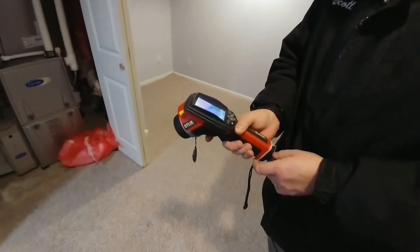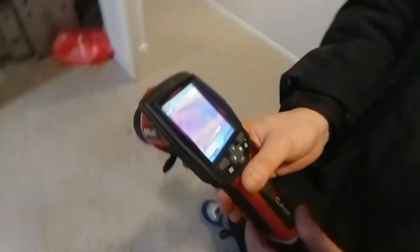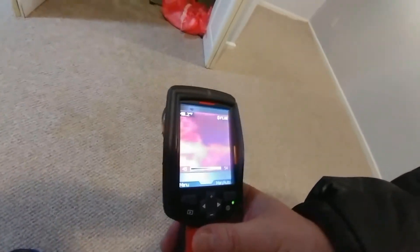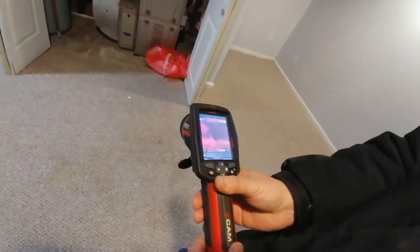What I'm doing now is just a quick check. This is a FLIR camera, doing a real quick check to see anything that might jump out. Anything that's blue is cooler than the surrounding areas that are red. And if I hit the laser pointer you can kind of see where the camera is looking at.